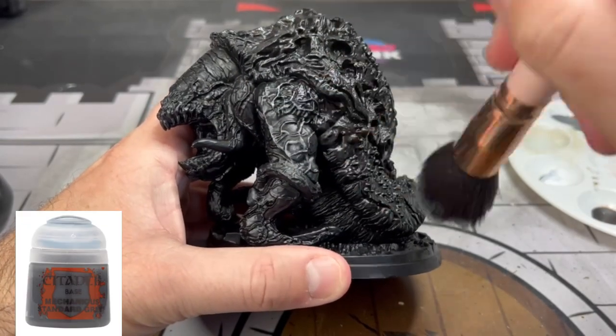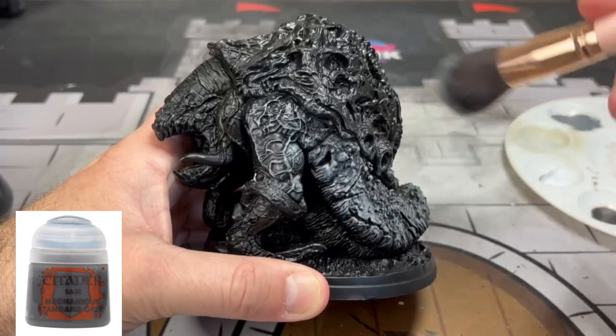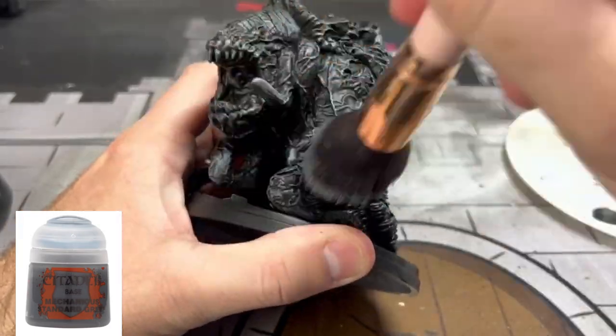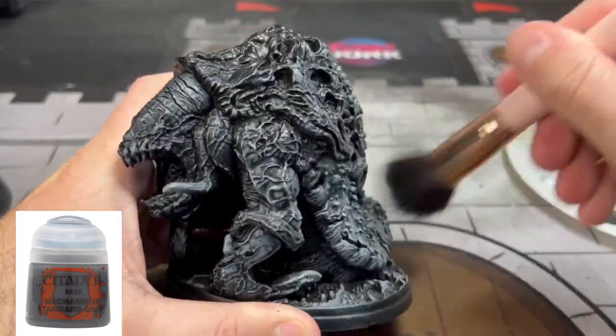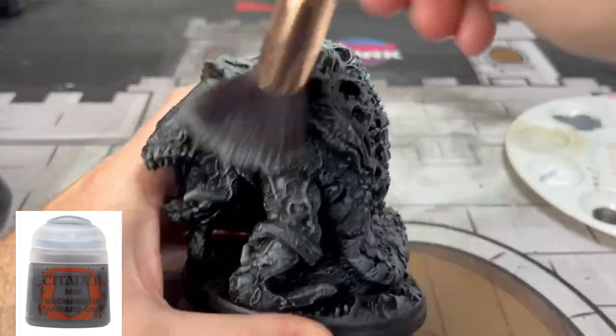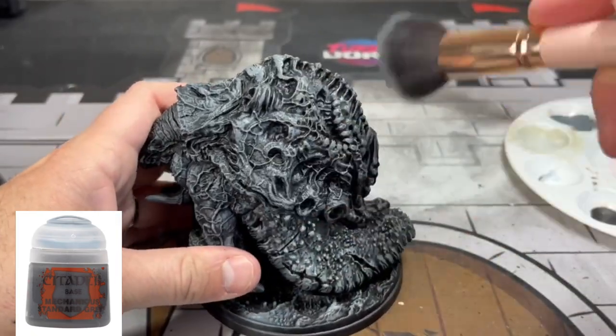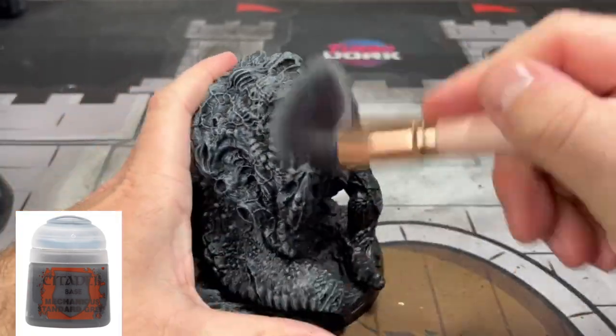After scraping off all the nasty mold lines and priming in black — I used some spray cans, some black Chaos from Citadel, you can use whatever you want — I'm then going to do a big dry brush of gray. It doesn't need to be specific; a tan gray or any neutral gray will work.